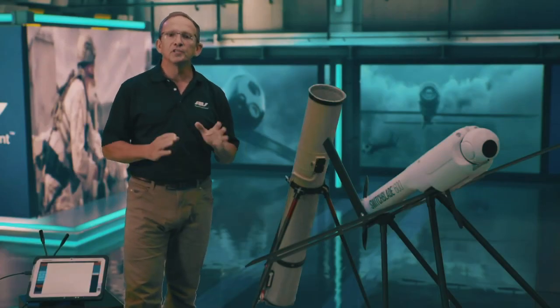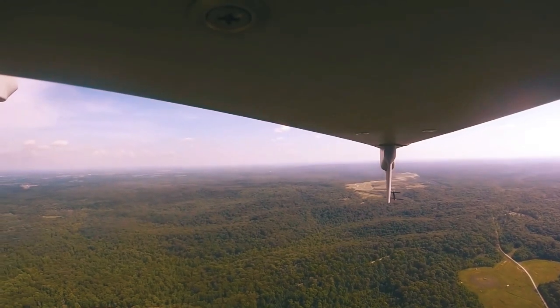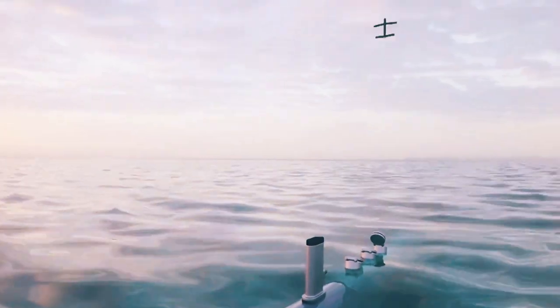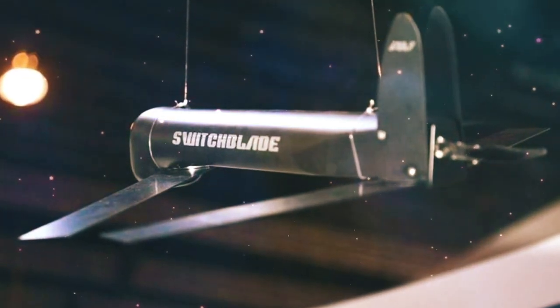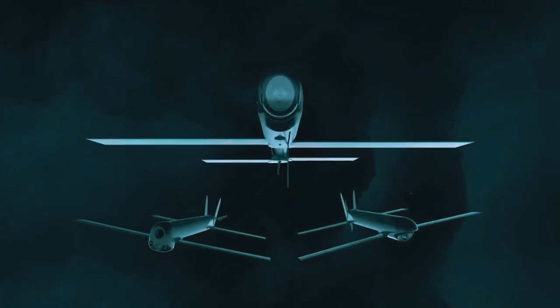AeroVironment claims that the Switchblade is designed for engaging beyond line-of-sight targets via tube launch from air, land, and sea. The Switchblade is virtually undetectable with very small visual, thermal, and acoustic signatures.